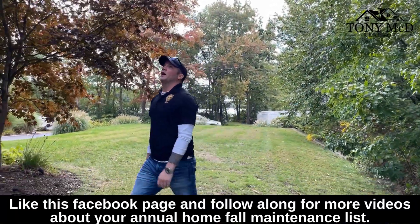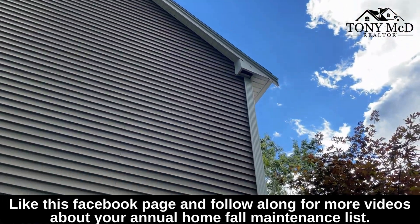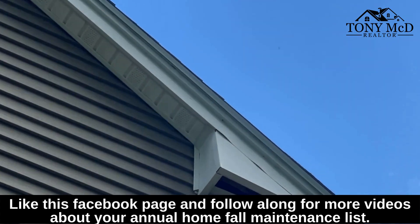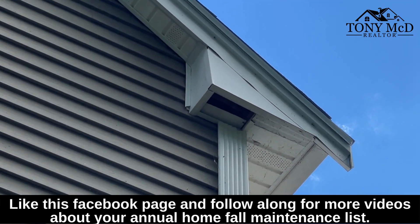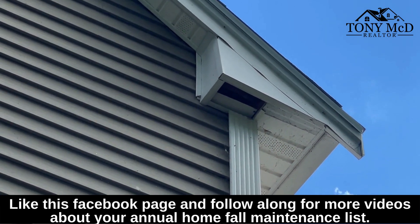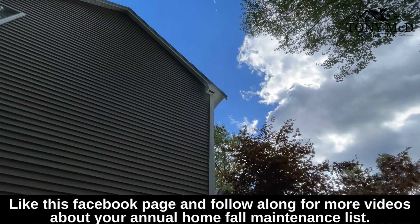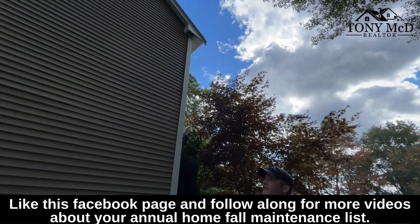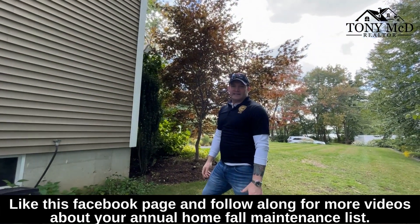Other good things — if we look up, we have some openings in the eaves up here. Once it gets cold out, especially in New England, lots of animals and birds and mice and bees and bugs want to get into your house where it's warm. So if we can get someone up here before it gets too cold to get another piece of vinyl up there and seal off that opening in the eave, that's another great thing to add to an exterior wintertime fall maintenance list.